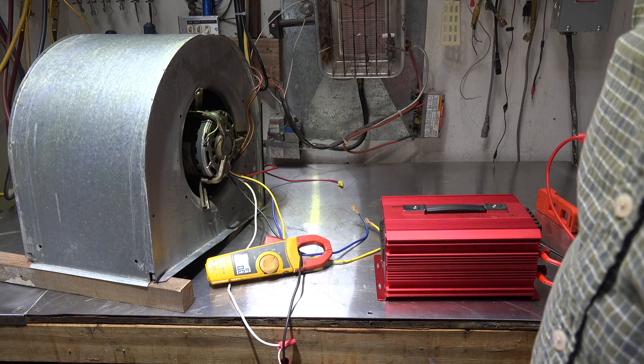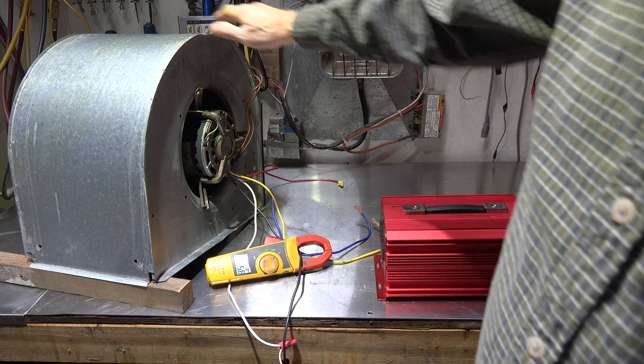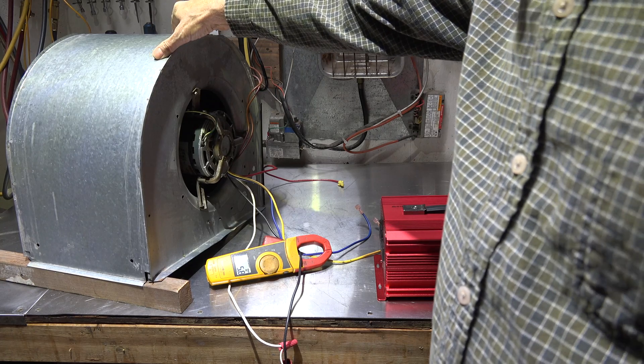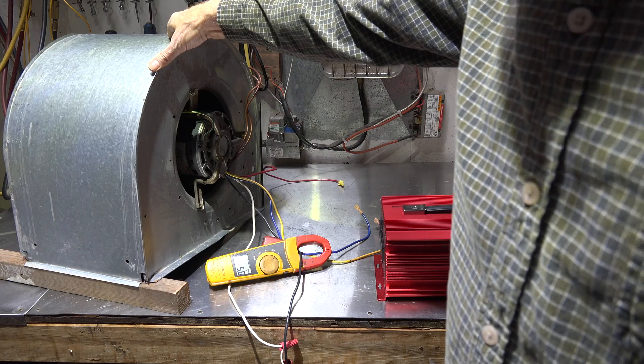Here we're going to start with using standard power. Now this one's a little out of balance, so you have to accept that. 5.8 amps.